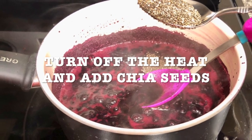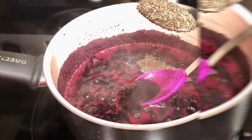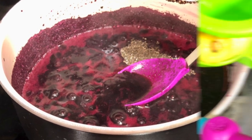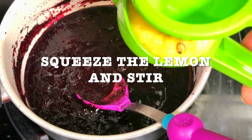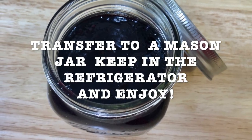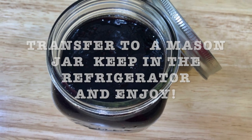Turn off the heat and add your chia seeds. Mix it and let it sit for about 10 minutes. Then squeeze your lemon and stir it. Let it cool down, transfer to a mason jar, keep it in the refrigerator, and enjoy!